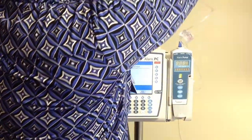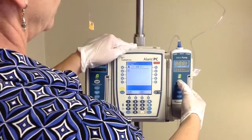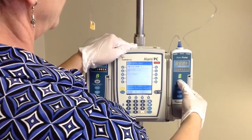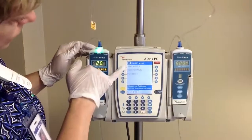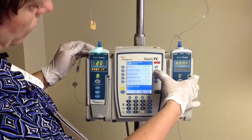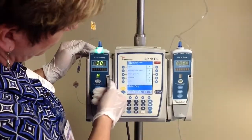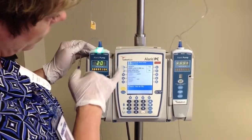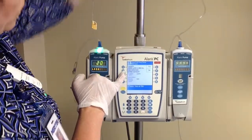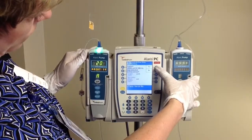So we're going to hang our heparin, and now we're going to start programming our pump. Talking to the channel, do channel select, and this time rather than fluids we're going to use guardrail drugs. Choosing from the menu using the alphabet on the right-hand side, we can get down to H and grab our heparin, which is the top option. We're just confirming that this is the concentration that was on our bag — the 25,000 units and 250 mils — and hit yes.